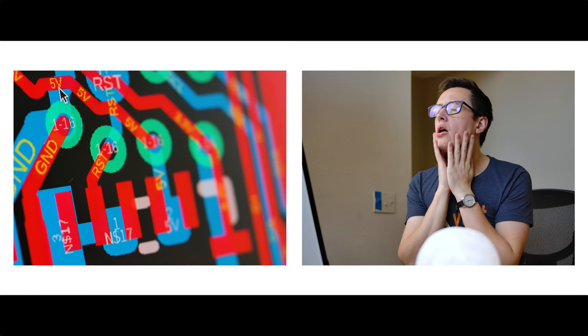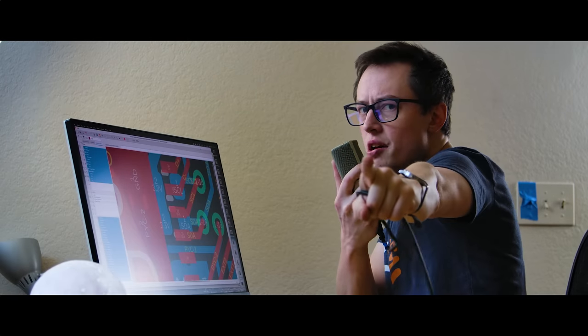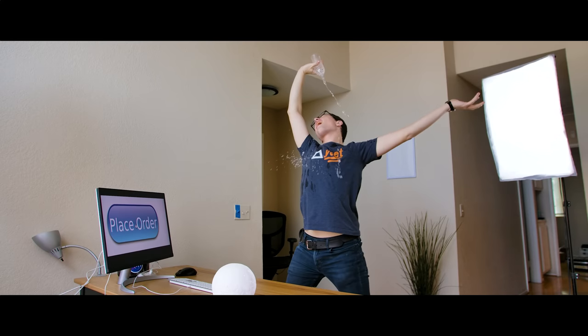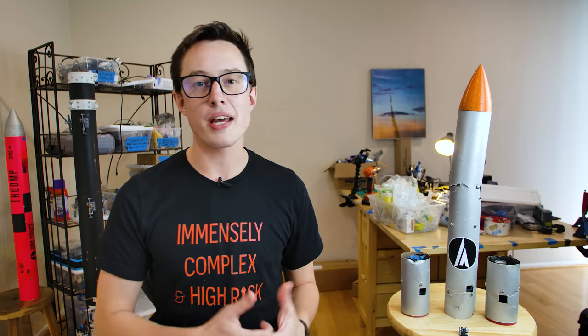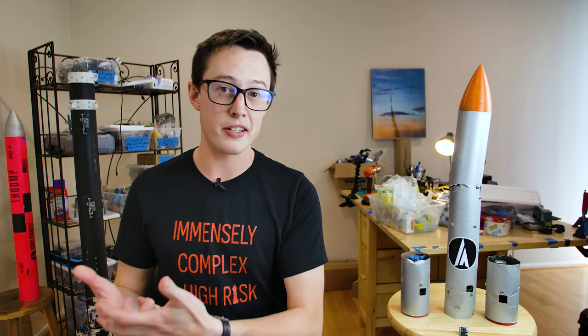He's designing the board. Now he's routing the traces. Look at him go! Placing the order. Smash that like button. I crave external validation. While we wait for these boards to get manufactured, let's talk about what's on them and what's actually needed to design a flight computer.